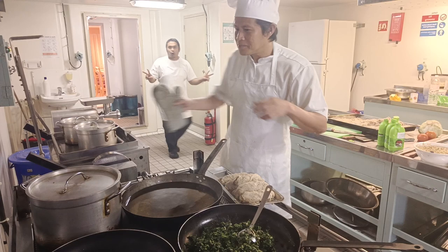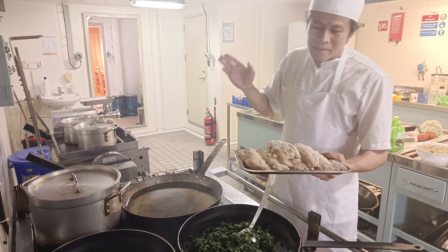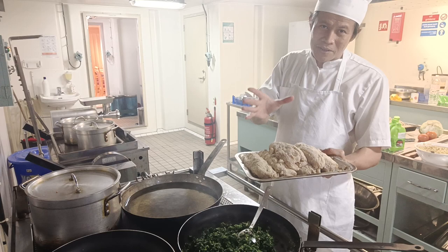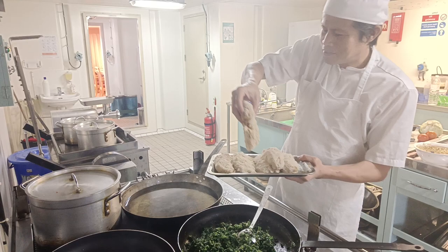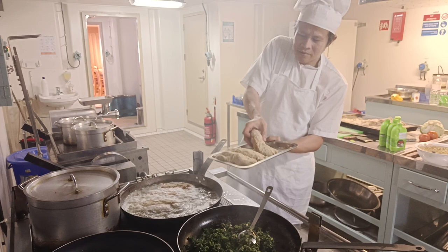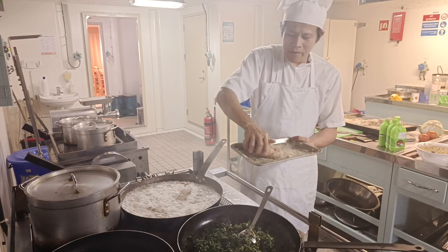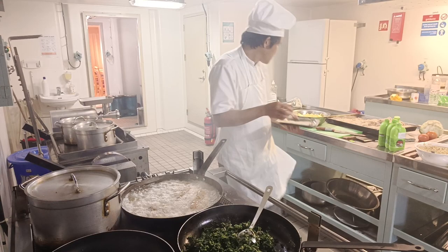Hello guys, Galley Master is back. Now we will make our lunch — this is a chicken roll, or chicken Cordon Bleu, or cheese roll — chicken cheese roll. Whatever you want to call it, we are frying our chicken Cordon Bleu cheese roll for lunch.